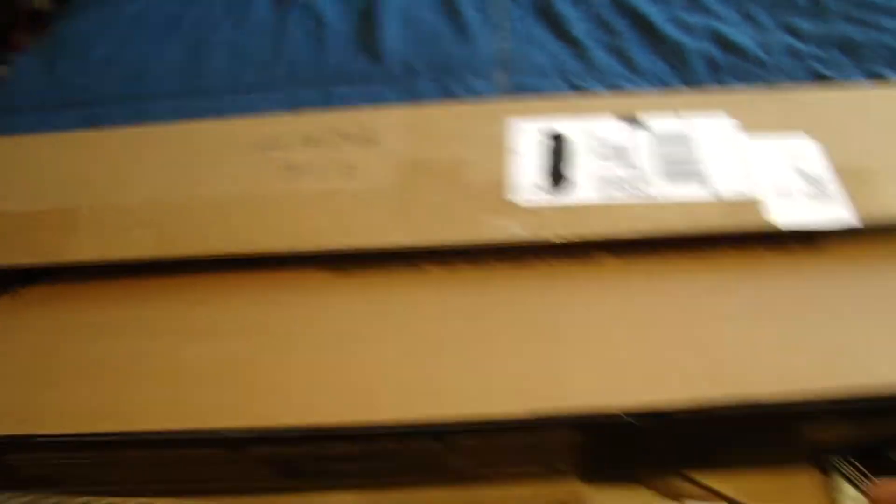Here we go. I already see a G&G Combat Machine on it, so that makes me happy. I got an AEG for sure. I'm going to position it well. Extra mag, metal — good. Stress grenade, sample BBs, BBs I bought — so that's not part of the Box of Awesomeness.